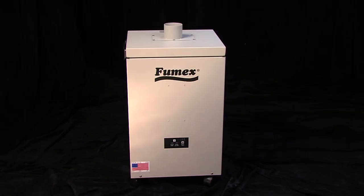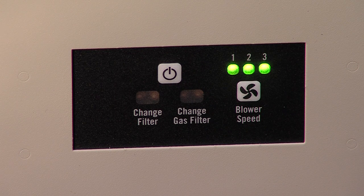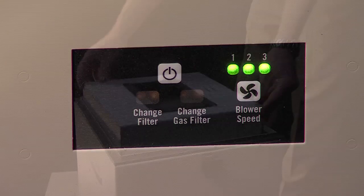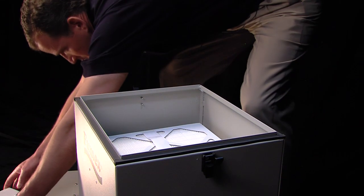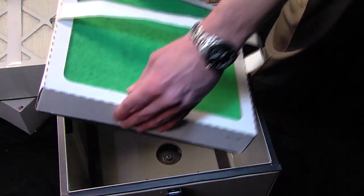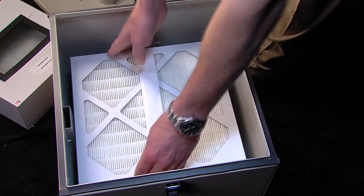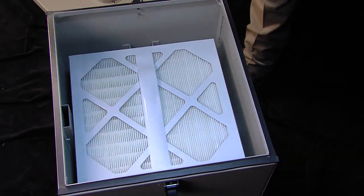The FA-1 gives customers three key advantages. One, a bright, easy-to-use display provides real-time user interface and operational feedback with filter alerts. Two, the FA-1's top-loading system makes filter changing as easy as pulling out the old and dropping in the new. And three, independent filter design allows for lowest operational cost.